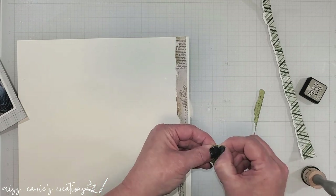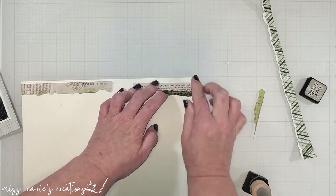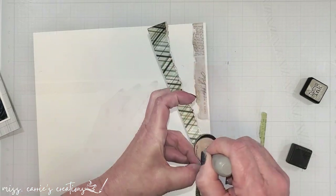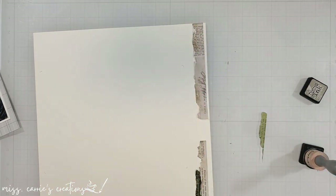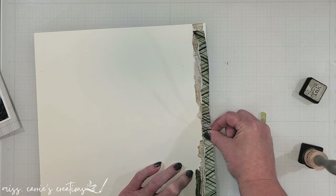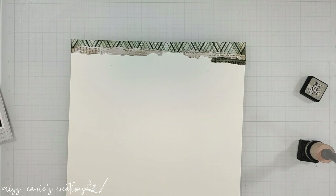I'm going to be adding some stitching to this, so I'm being very cautious about the adhesive that I'm using. If you're going to stitch on your page with a sewing machine, you want to avoid tape runners or double-sided tape — those can gum up your machine. I'm just using a tiny bit of liquid adhesive to tack these down, and I won't do any of the sewing until the adhesive is completely set.